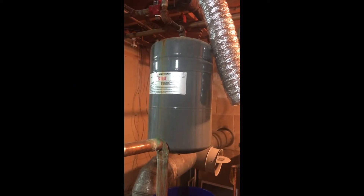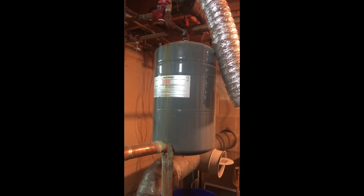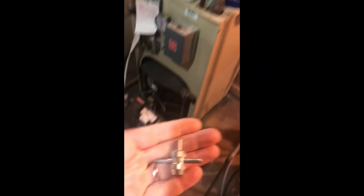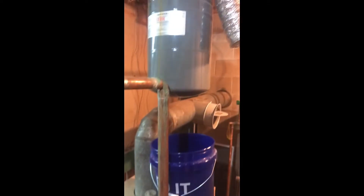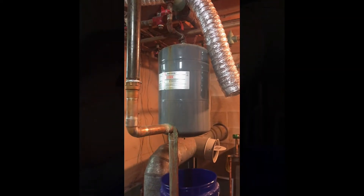If this expansion tank is full of water, that's about 8 gallons — let's say 8 or 9 pounds per gallon — that thing will weigh about 70 pounds. So I'm going to use a little tool to remove the inside of the Schrader valve and drain it into the buckets, and if I do this right and I'm lucky, that thing should be very light when I'm done.